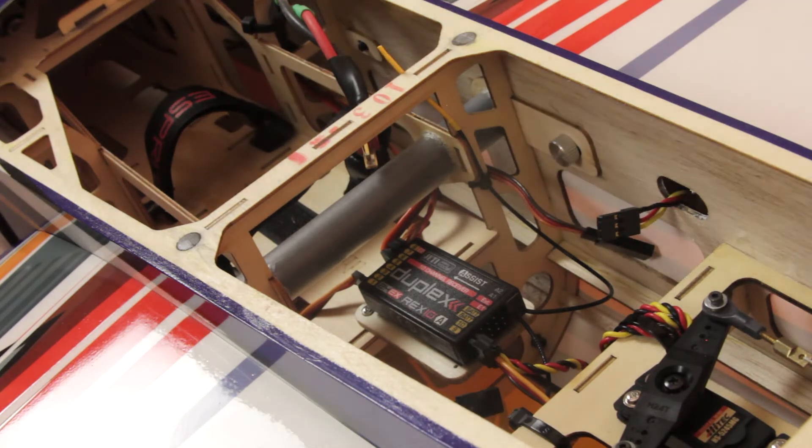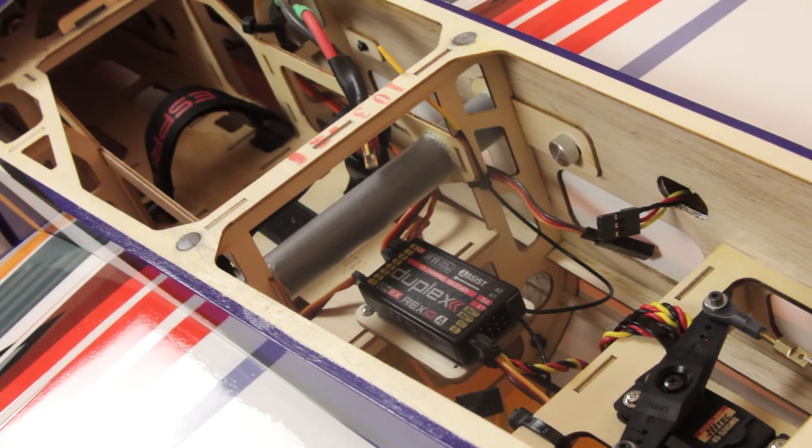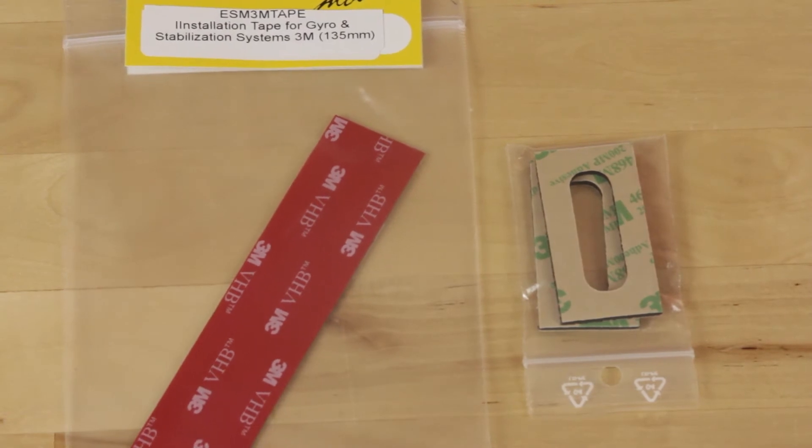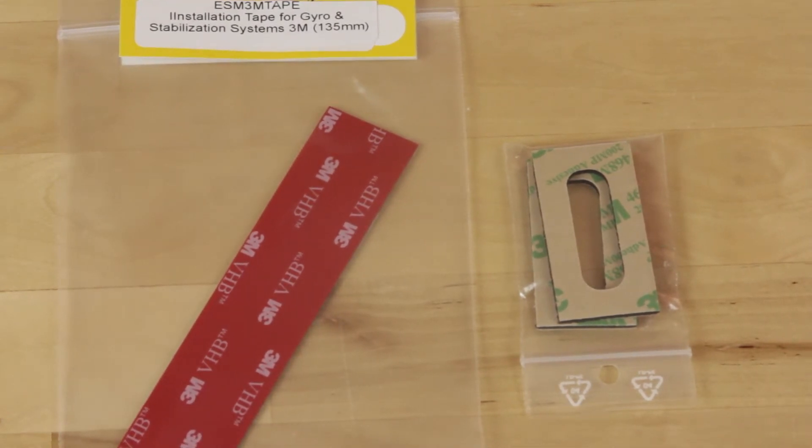That arrow should always point in the direction that matches the setup. We'll go ahead and jump into the setup and show you where that's at, give you a couple of examples. Don't forget that you want to use either the included double-sided adhesive or a really good double-sided adhesive like the 3M VHB that we sell or that you can order at other sites.